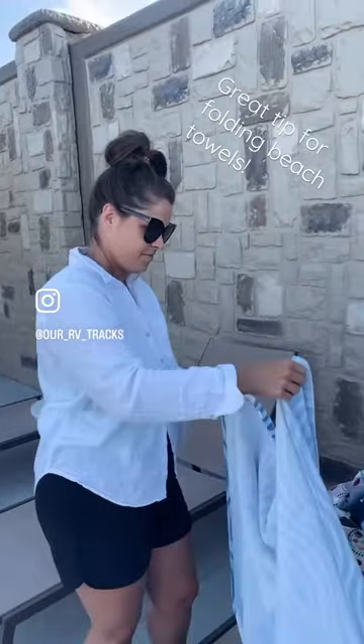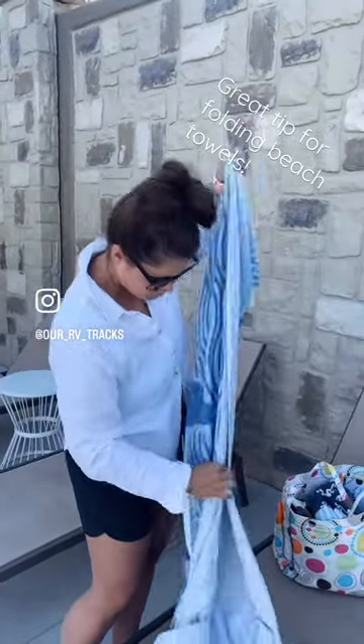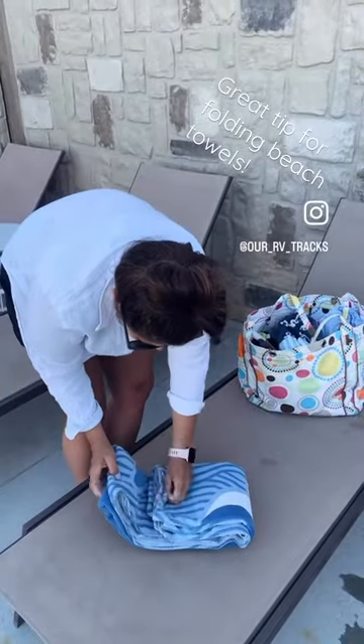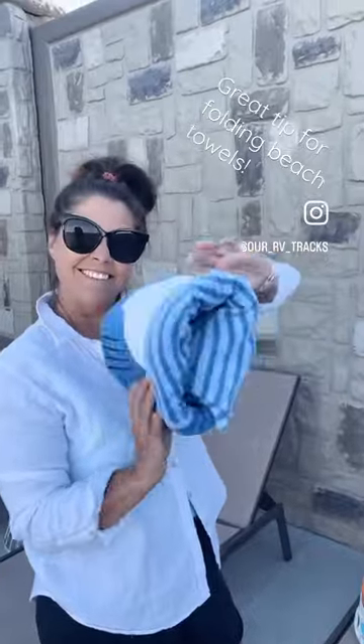First you're gonna take your towel and you're gonna fold it in half lengthways. Then you're gonna fold it again and again and then at the end fold it into the little pocket. Easy peasy!